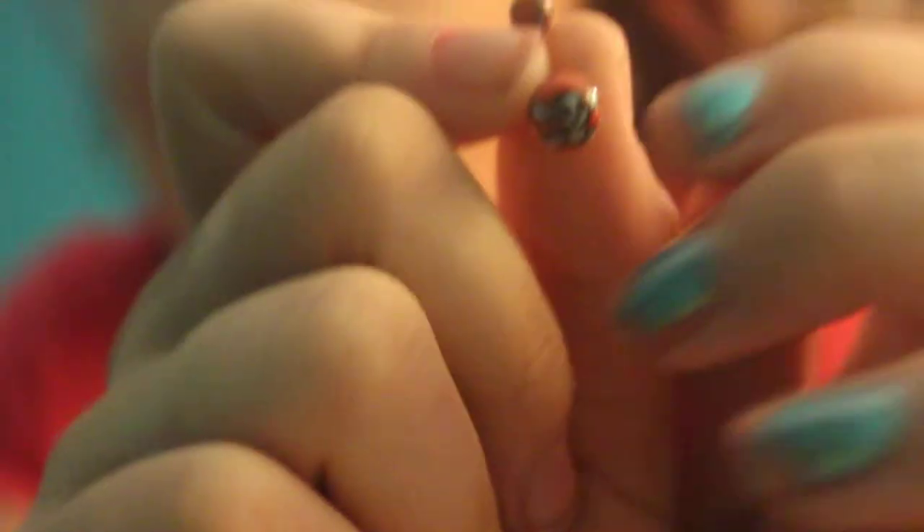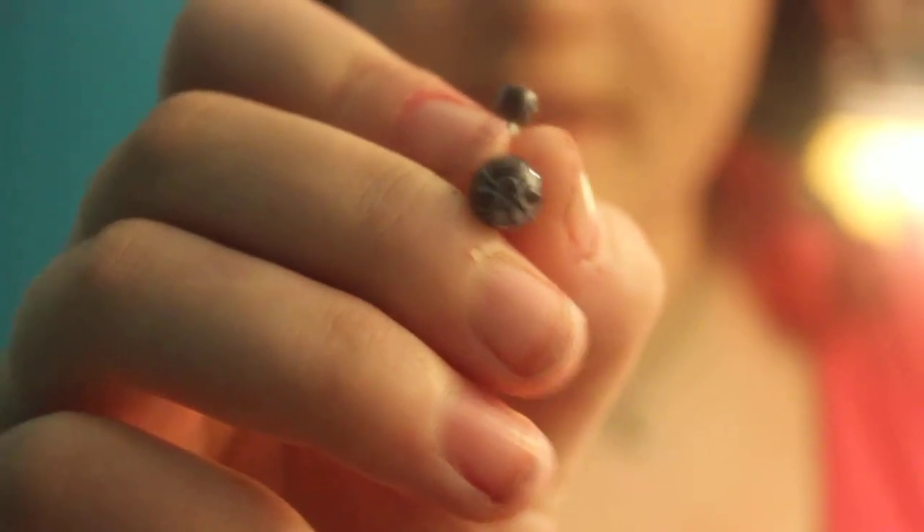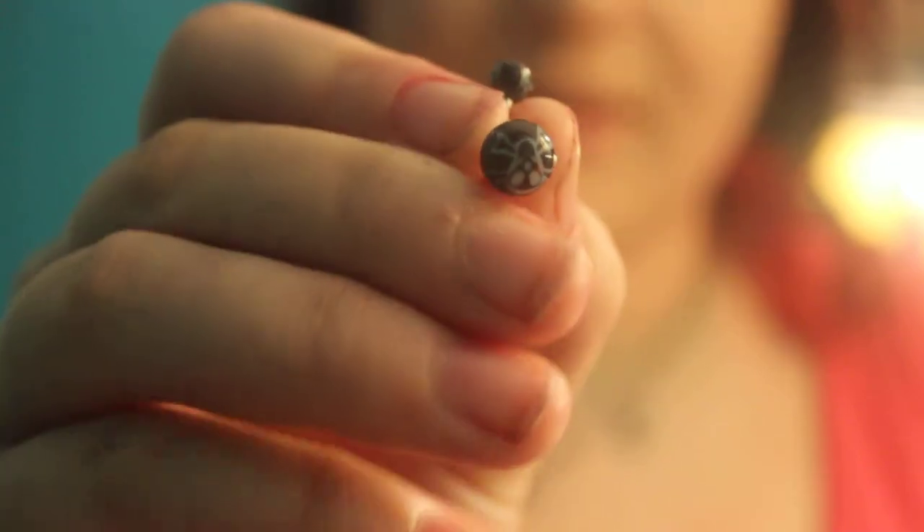So the first one that I have is this black and red skull — you can kind of see the skull — and this is for three dollars. And then I have another skull one and it looks like this, it's black with like a little skull.